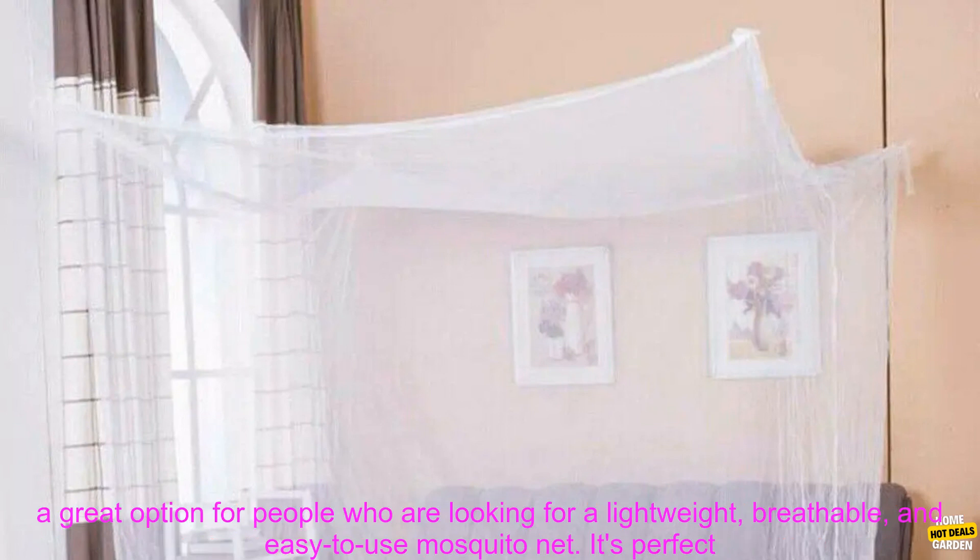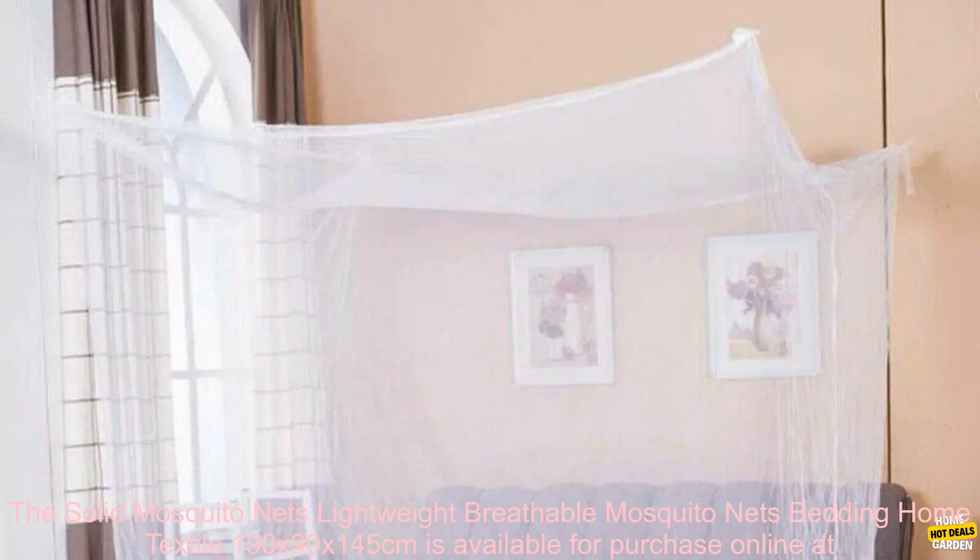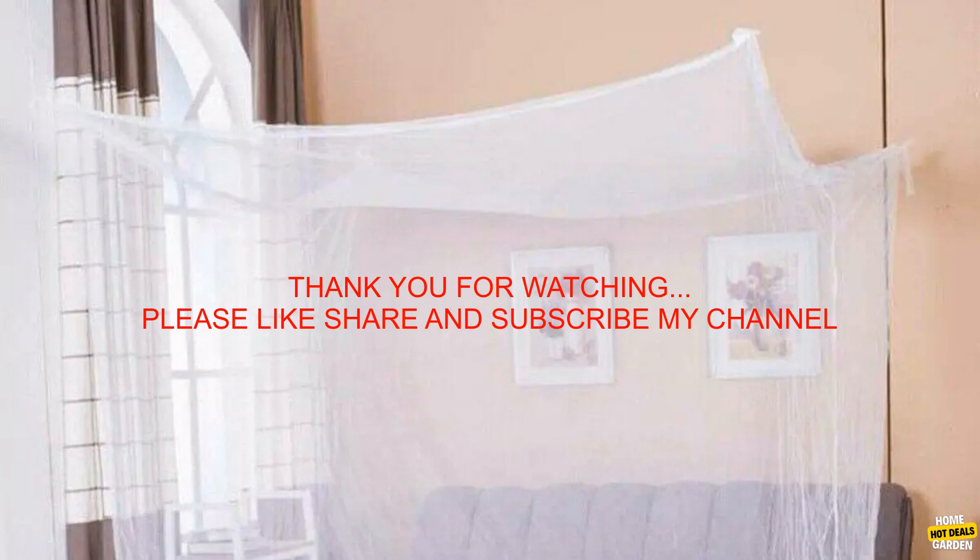Overall, the Solid Mosquito Nets 190 x 90 x 145 cm is a great option for people looking for a lightweight, breathable, and easy-to-use mosquito net. It's perfect for camping, travel, or just staying cool and protected from mosquitoes at home. It is available for purchase online at Amazon.com.